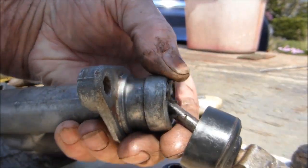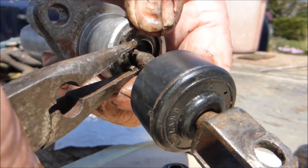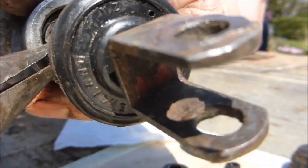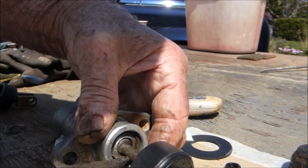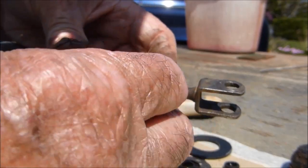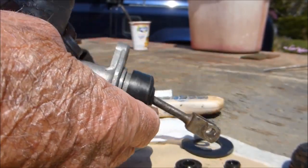There it is — I can't hold the camera at the same time. Pair of pliers, squeeze them in tight enough, and there she goes — just pop it into the groove. That's it, held now. Pop the cover over and that's it, all fine and dandy and ready to go back into the vehicle.